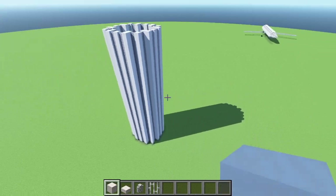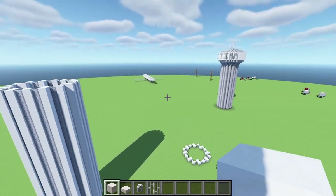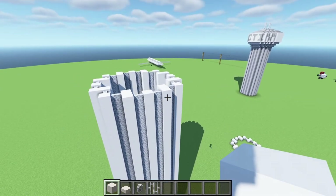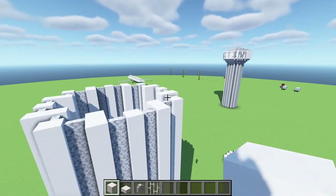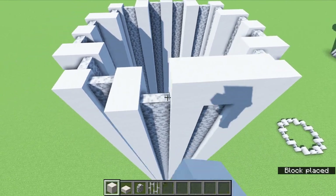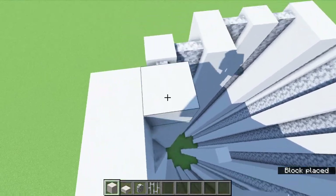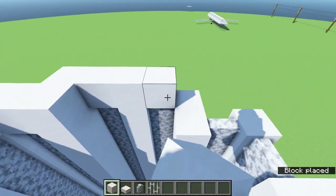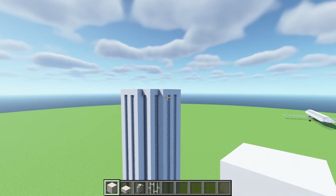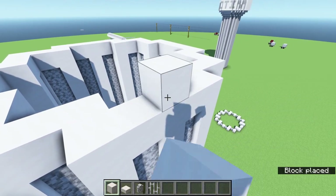Once you have finished that, you'll have a column looking like this. We are pretty much already halfway done — the hard part is over in terms of repetition and building. Now we get into the more technical designs. To start, we are going to place one more layer of smooth quartz blocks on top of all of the walls and quartz placed below, so it should look like a nice quartz outline on the top.